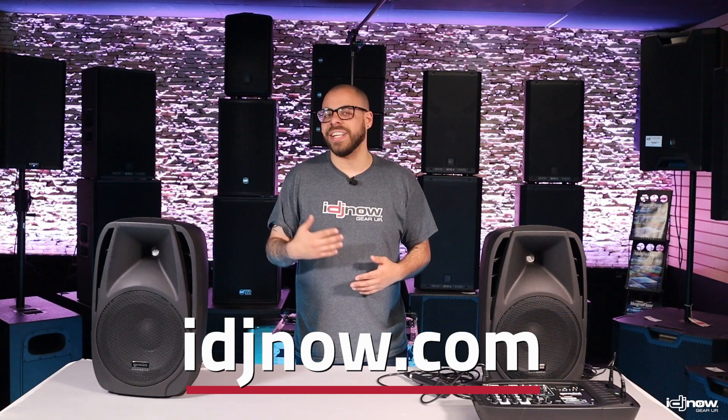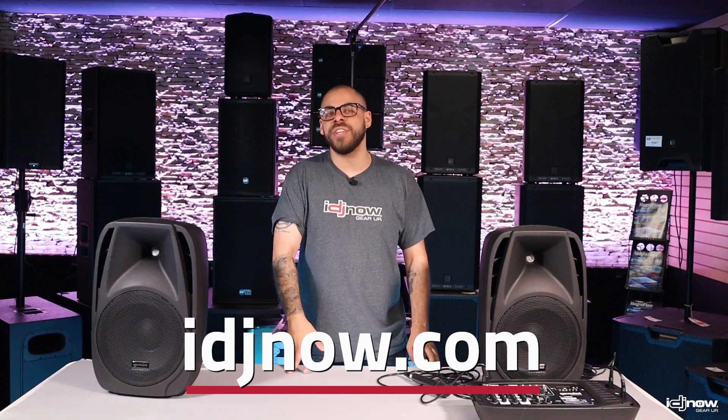While you do get most of what you need with this basic package, IDJ Now does offer some bigger packages that include things you might need, like speaker stands, mic stands, or even extra microphones. So be sure to check out either of our showrooms or IDJNow.com to see what we have to offer.